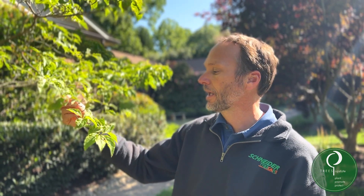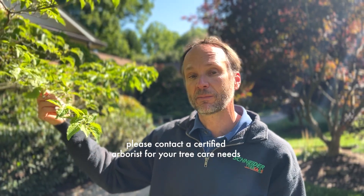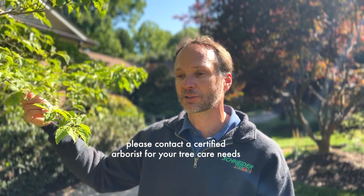So if you have dogwoods in your yard and you enjoy the blooms, realize they take a little bit more care and maintenance. They are an understory tree, however they like a little bit more sun to bloom, and there are a couple of diseases that need to be managed. Keeping them healthy is certainly key, and managing the anthracnose that we see in this region is also important.